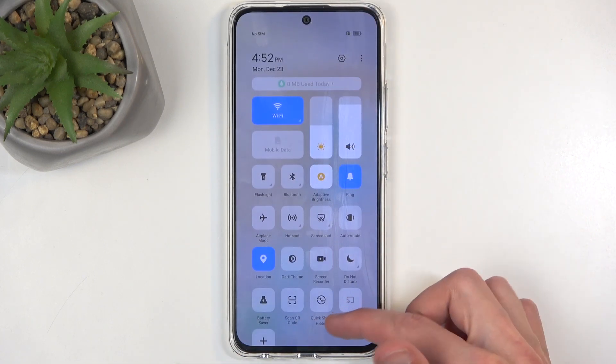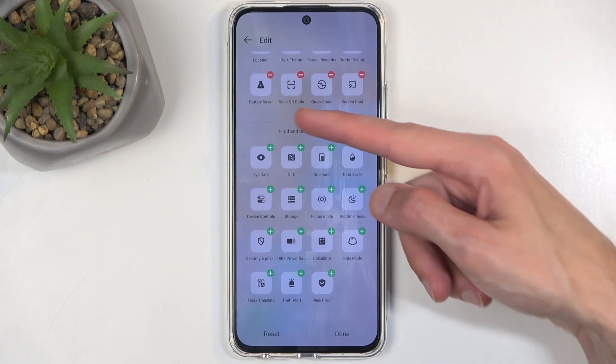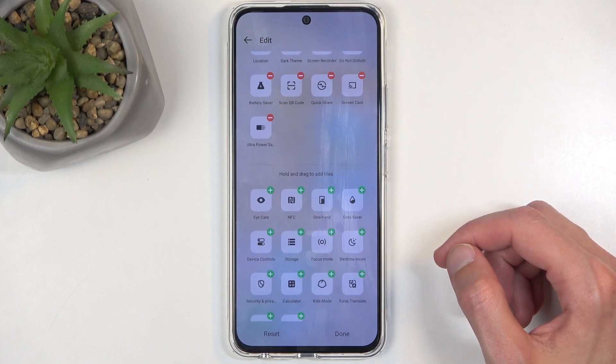You can swipe down on it and this extends it. Click on add, and somewhere below here you'll find power saving mode. We have the ultra power saving mode — I will add that just so we can check it out.